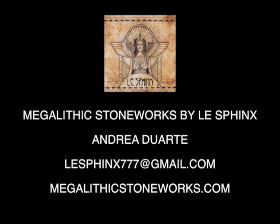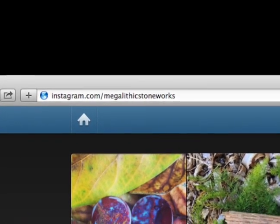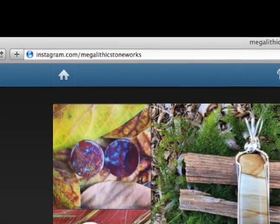We're giving people some really great holiday ideas — and not just holiday ideas, but everyday wearable pieces that are unique and one-of-a-kind, made by someone local to the Inland Empire. You can find Andrea on Instagram at Les Sphinx 777 and Megalithic Stoneworks, and online at megalithicstoneworks.com, which goes straight to her Etsy account.